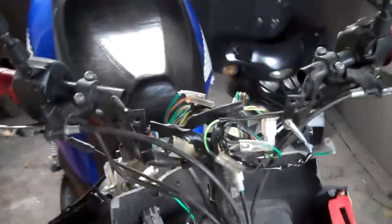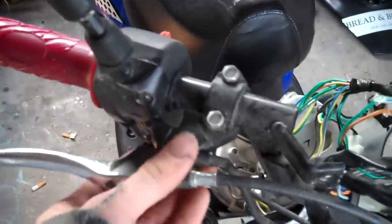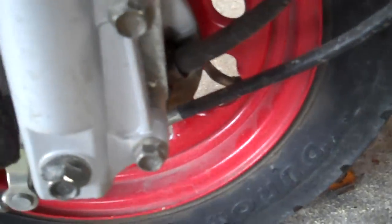Now that we've got the front of the bike taken apart, we're going to remove this lever here and the cables. We're going to remove our speedometer cable because it's got a different one for the wheel setup, and then we'll be removing our cables here.